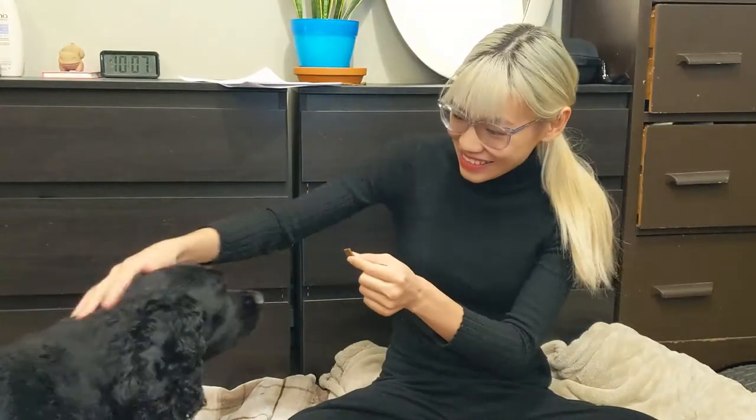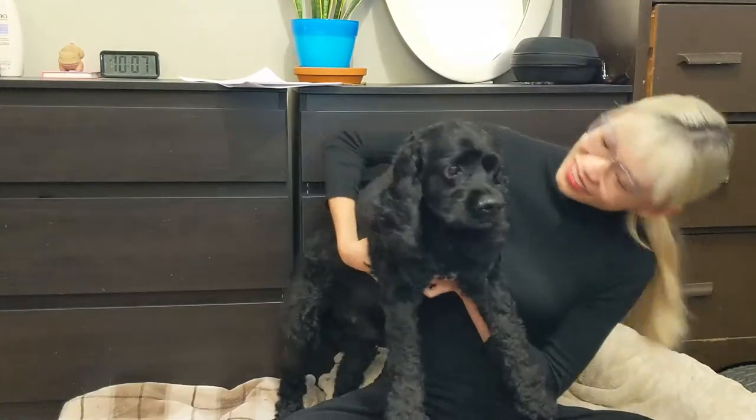Hi, it's Linda and this is egg. Are you eating something?